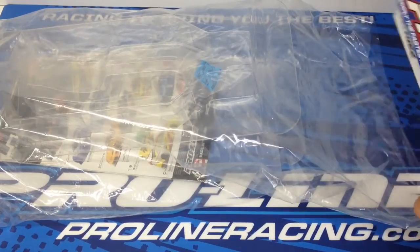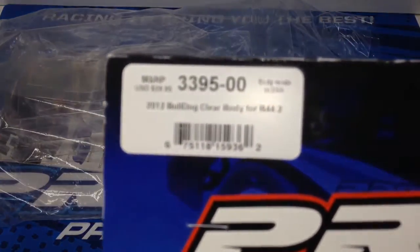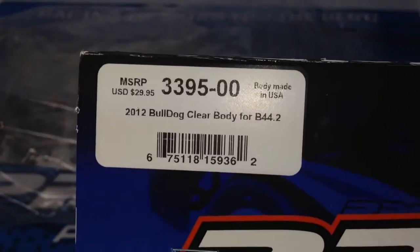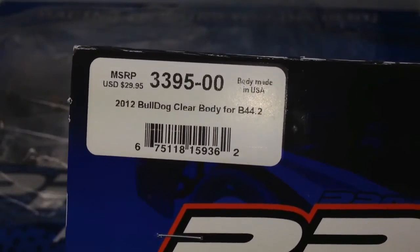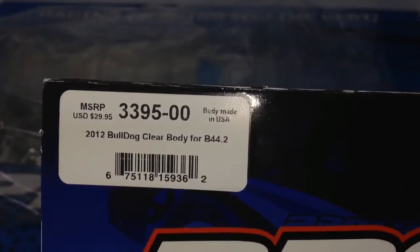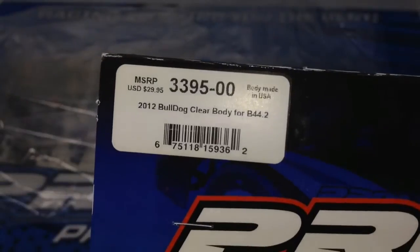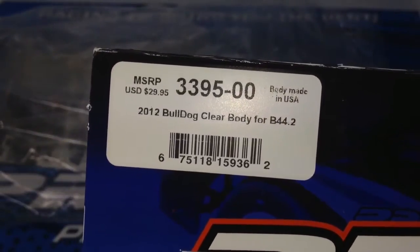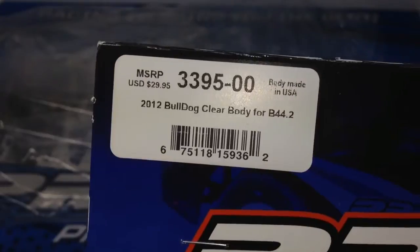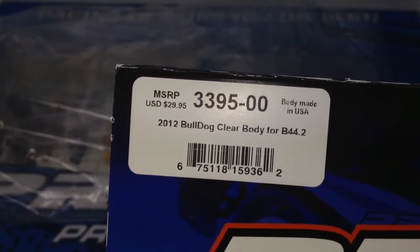I've already pulled off the tag. The model number is 3395-00 and this is specifically for the B44.2. Now if you have a 44.1 or 44, it's not going to fit because the 44.2 has a lengthened chassis by eight millimeters — small as that may sound — and there's going to be some fitment issues if you pick up this one. This is the 2012 version of the Bulldog.